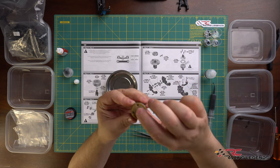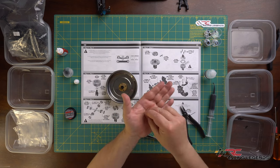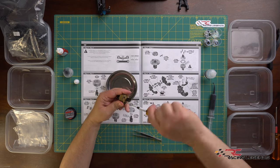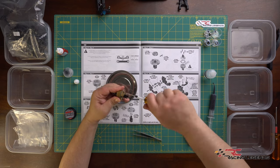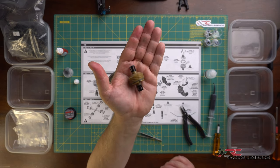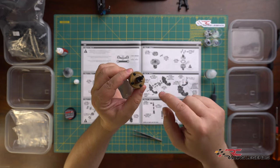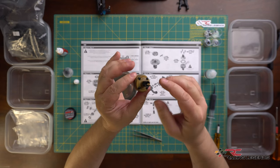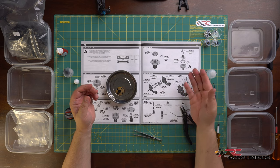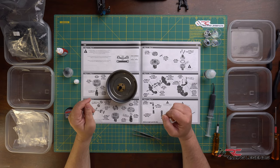The two halves are now together. We use four M2.5 by 10mm button head cap screws to bolt the cover into place. When tightening the cover, do so in a cross pattern and don't over-tighten - these go into plastic, so just snug them up. That is the gear diff complete, bringing us to the end of step three and the end of parts bag number five.